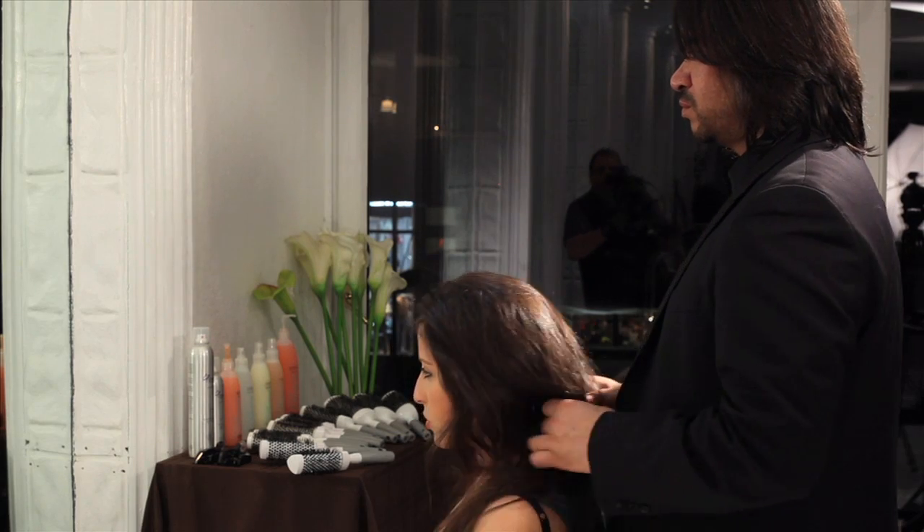Creative Hair Tools presents a new addition to our line of innovative, high-performance, premium hair tools here at Capelli de Oro Salon, our international training center in New York City.